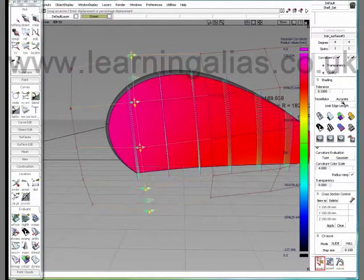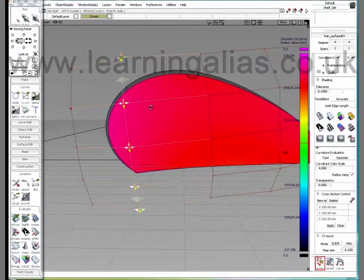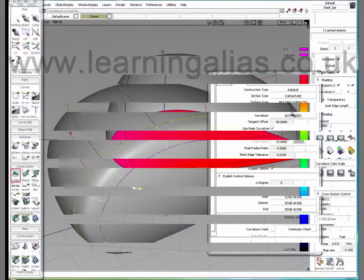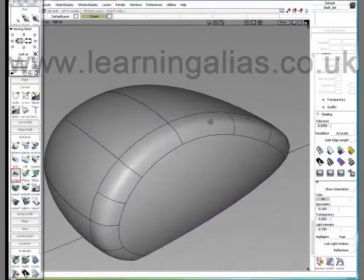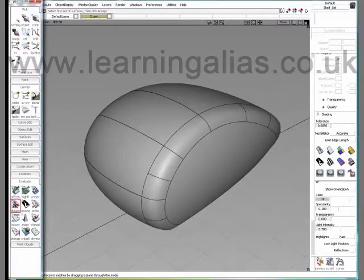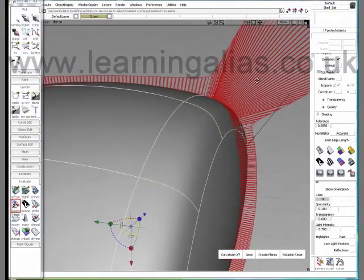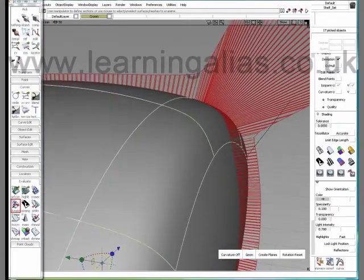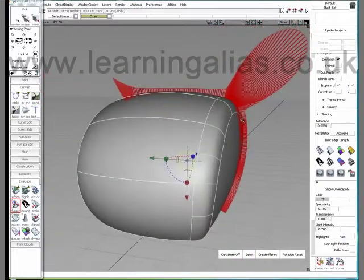Now generally I tend to leave the fillet pretty much at its default. Usually it's not the fillet that's the problem — it's the primary surfaces that don't have enough crown or lead-in. Let's put curvature on — oh yeah, this is much better. You can also see the difference, pretty marked.